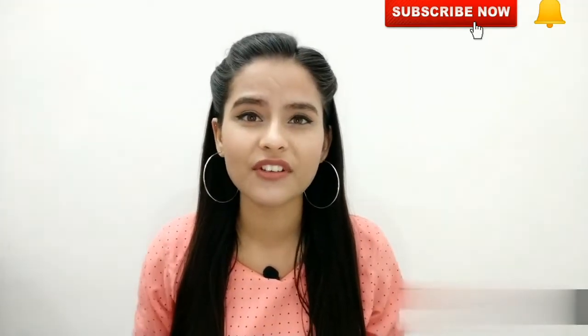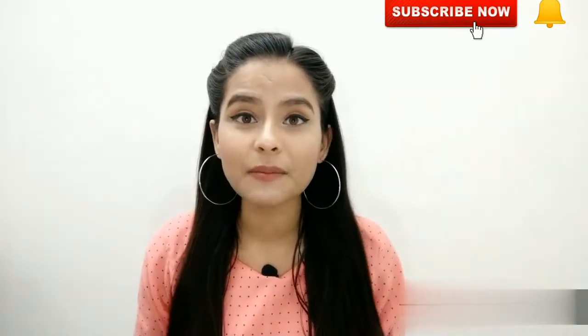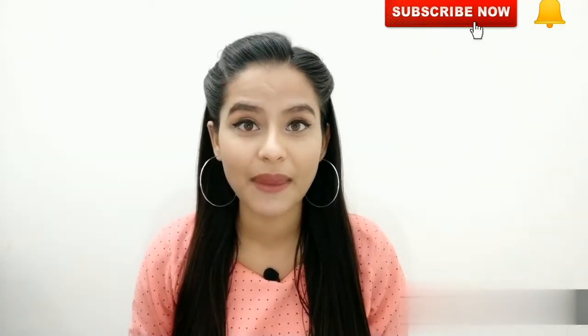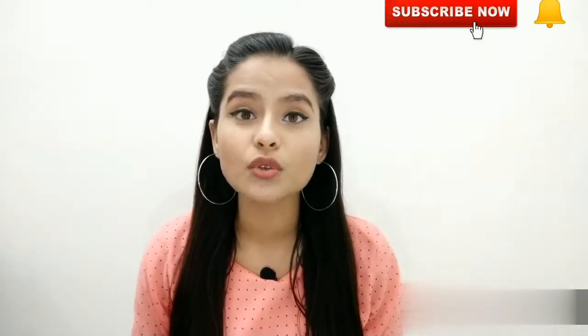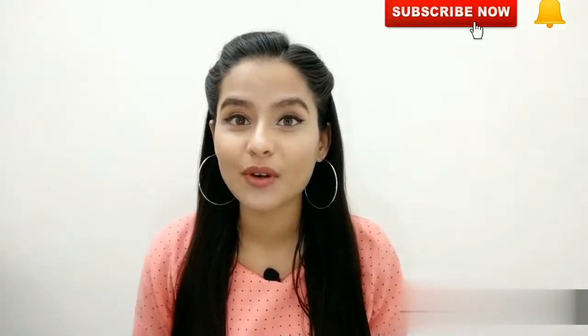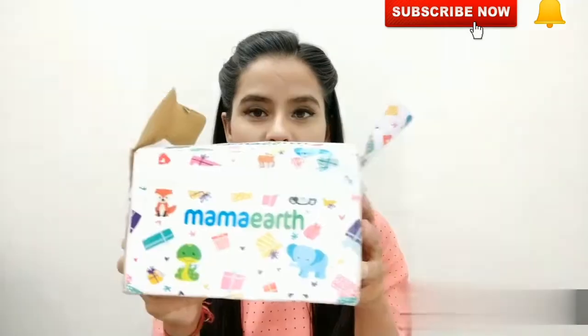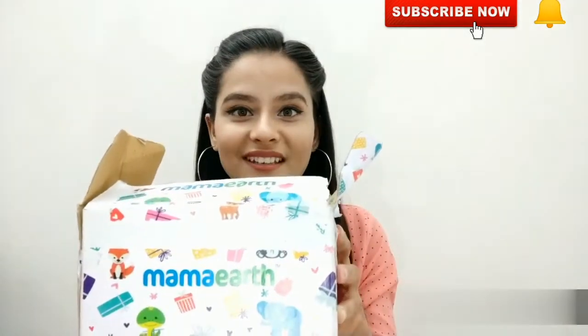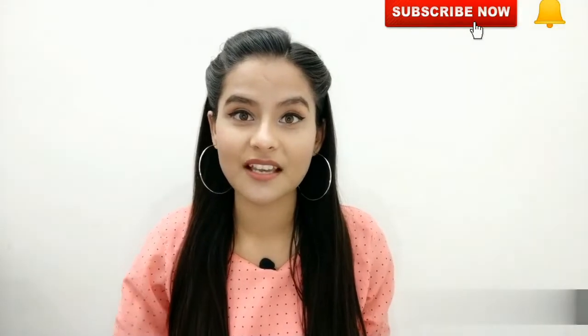I had the products for a while but did not share them earlier because I wanted to try them first, so I can give you a real review of how they are actually working. I received all my products in this box. The first product I ordered is the Mama Earth Charcoal Face Wash.